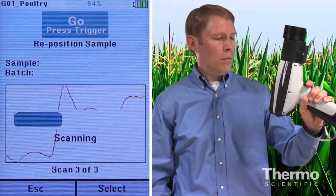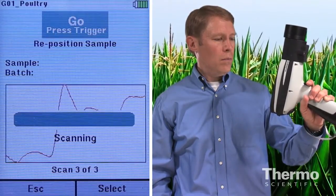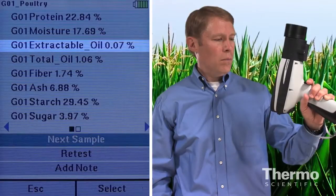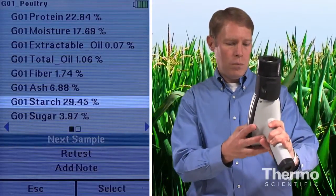Now I'll take the third scan. In total, the analysis will take less than a minute. Important nutritional measurements such as protein, moisture, fat, sugar, and starch are available to the user right away.